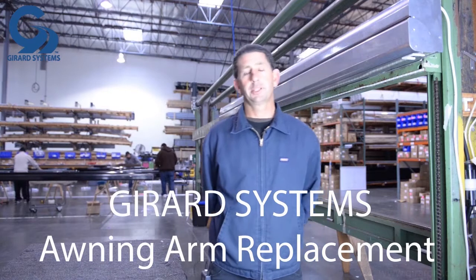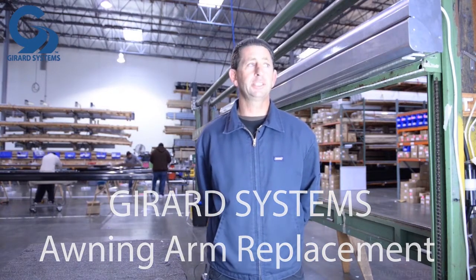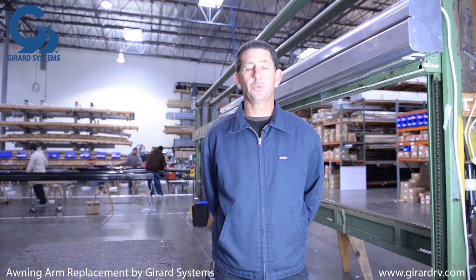Hello, my name is Andre. I'm a representative for Girard Systems. Today we're going to show you in a few easy steps how to change an arm the safest and most efficient way.